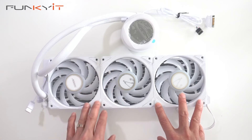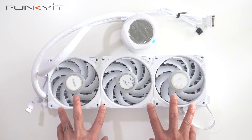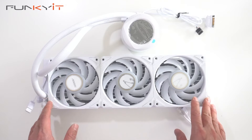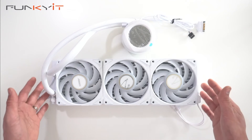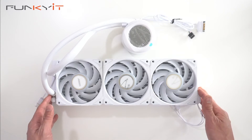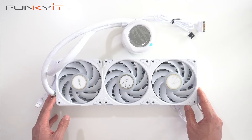This whole setup can be synchronized with other Aorus devices using the Gigabyte Control Center. We'll be mounting this onto our Hyte Y70 chassis using an Intel Core i9-14900K processor, which is known to run really hot. That was a quick unboxing of the Gigabyte Aorus Waterforce X2 360 ICE all-in-one cooler.